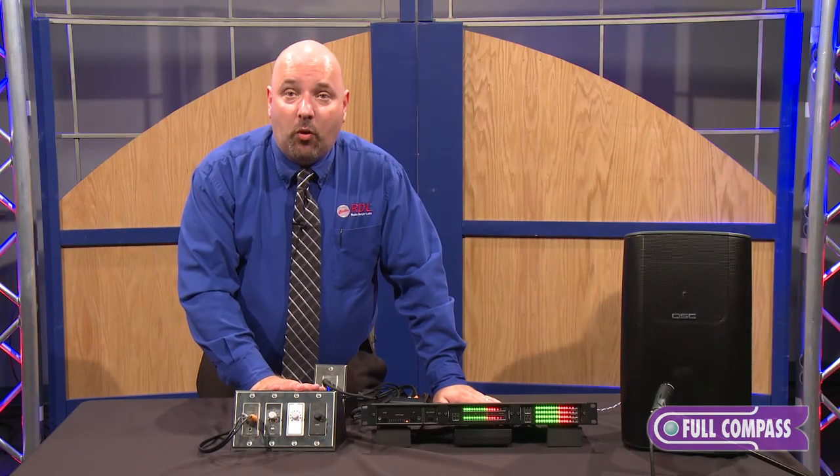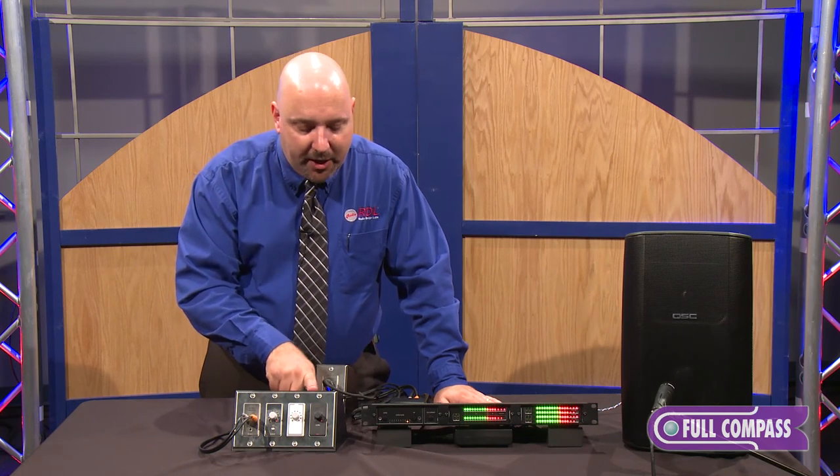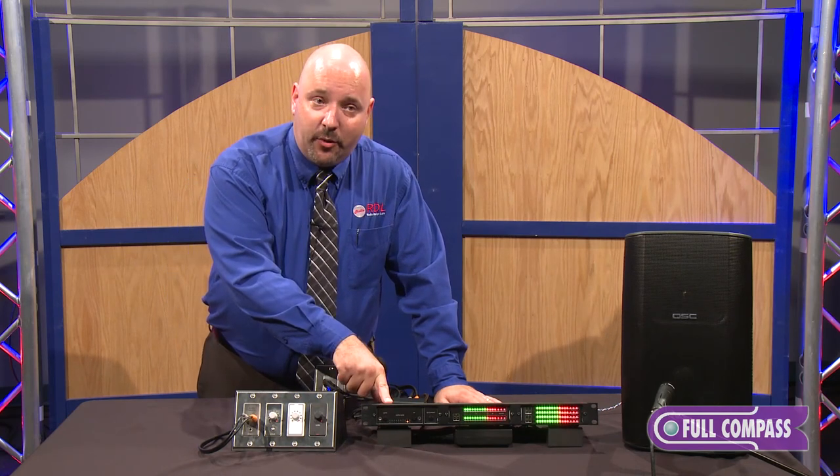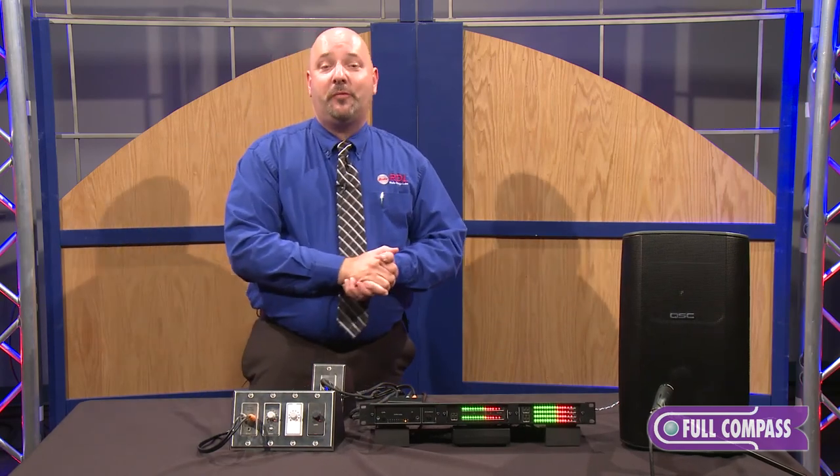Please see more and learn more about the DROC10, DROC10M, and the RU-VCA2A and RU-VCA6A on fullcompass.com, or see your Full Compass representative. Thank you.